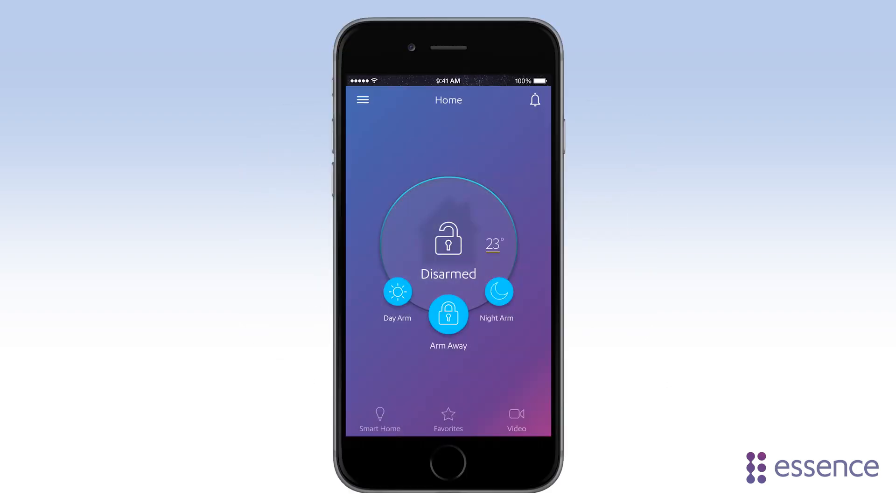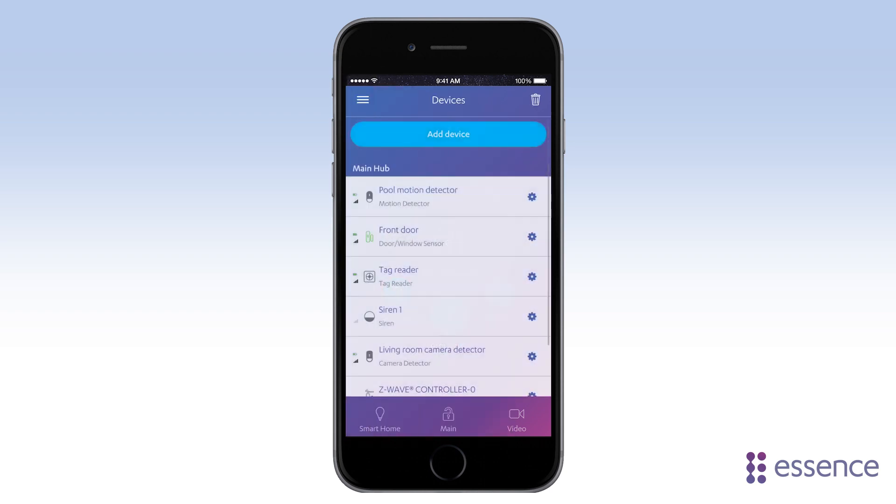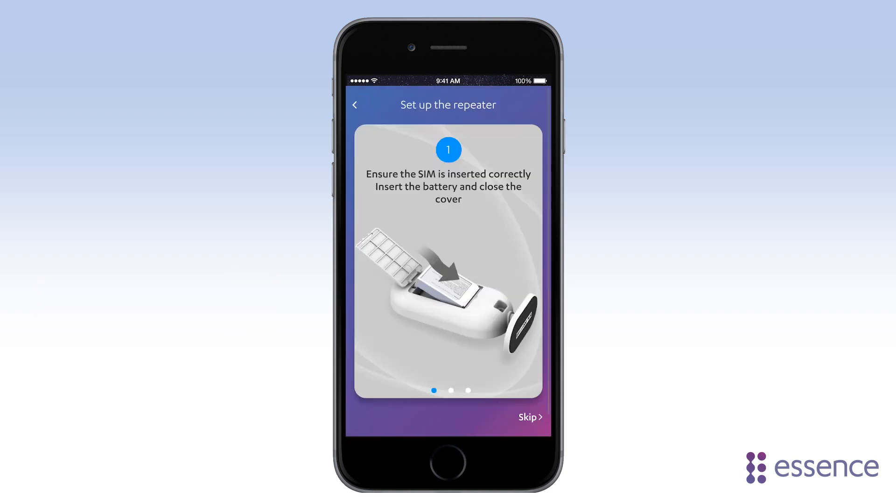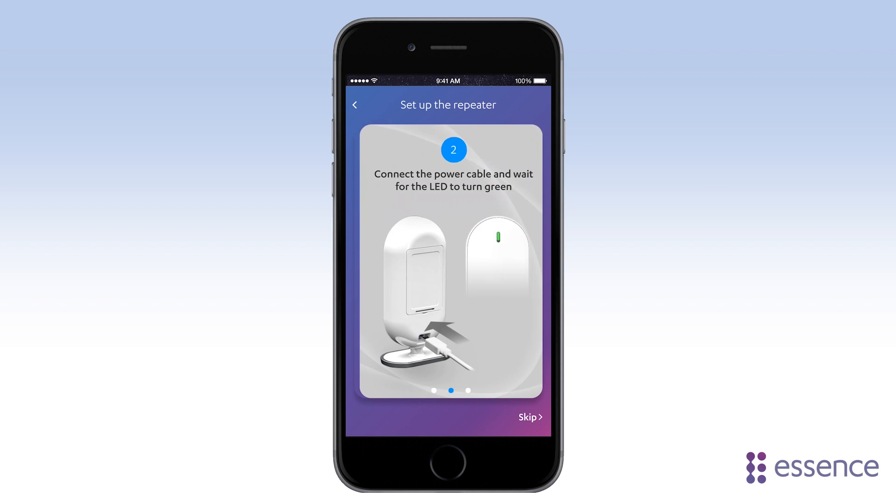Start with the WeAreAtHome app. Make sure the system is not armed. Now, just add the Smart Repeater like any other device: Devices, Add Device, Repeater. Now follow the on-screen instructions.